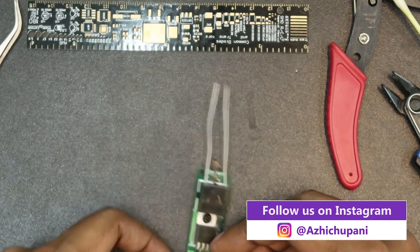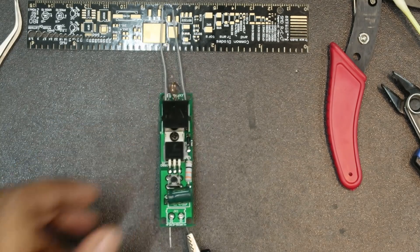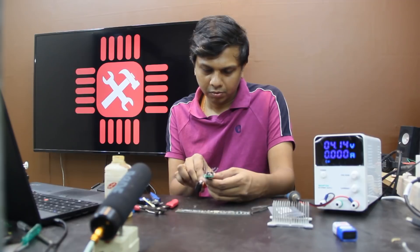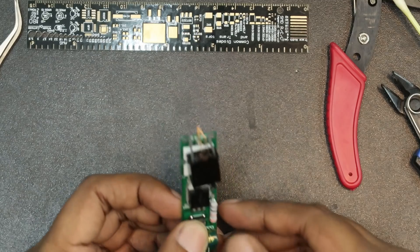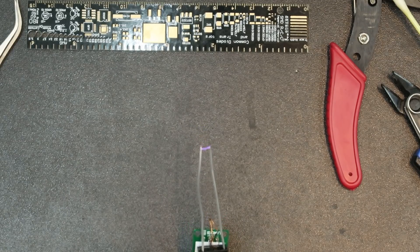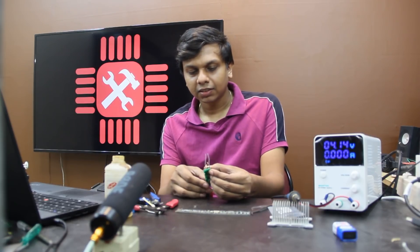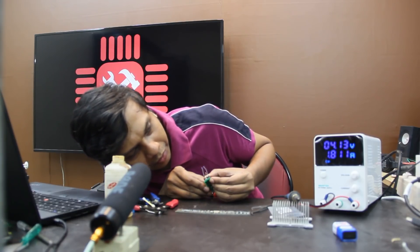Now we have a connector. Now we have a key. As you can see, this is how it is. We will use the power supply.